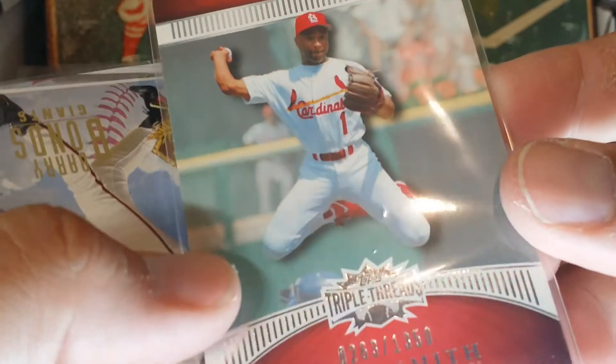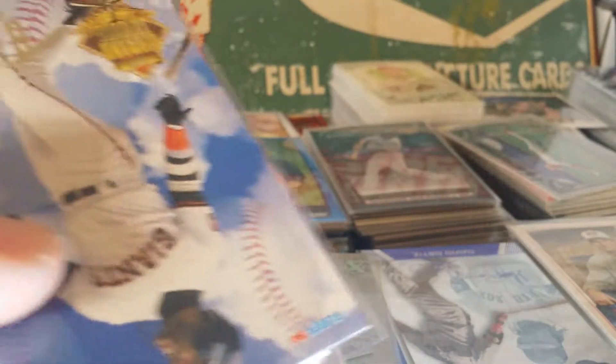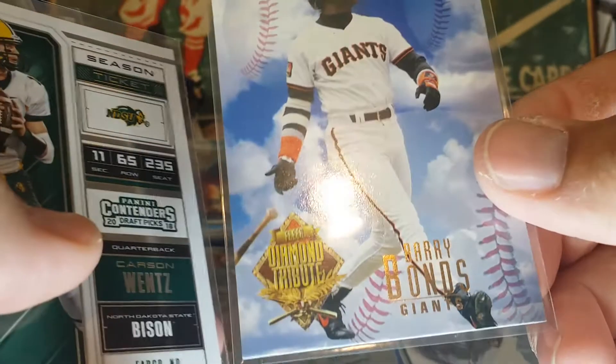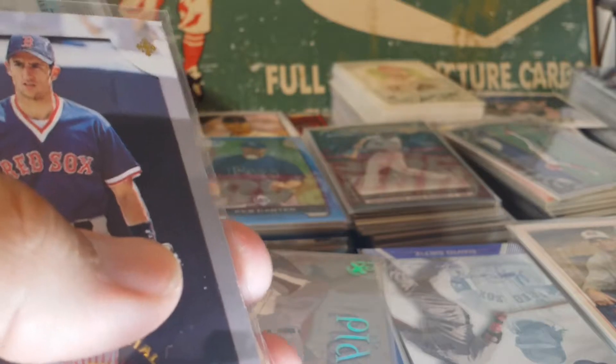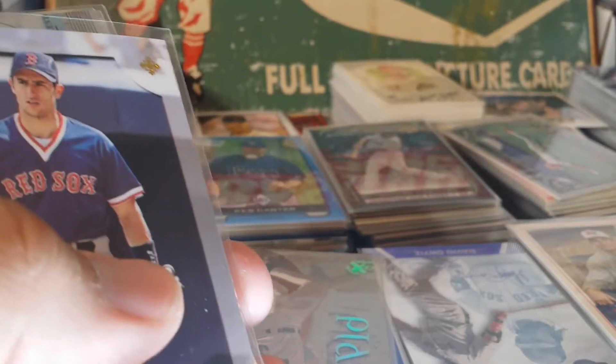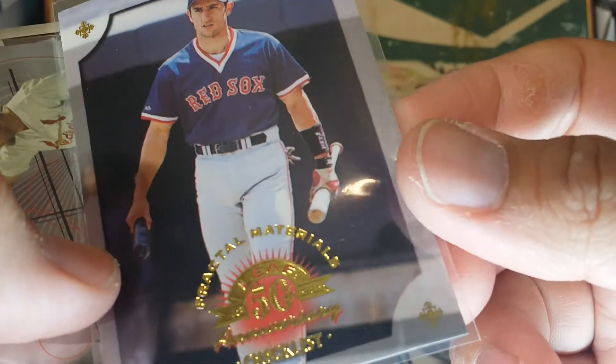Ozzie Smith — this is a numbered card, but I was mostly after it for him doing a leaping play; I'm kind of collecting those. Here's a Barry Bonds Diamond — Fleer '94 Fleer Diamond Tribute. Carson Wentz — I'm collecting him a little bit; I'm gonna make a football pile over here on the side. Shouldn't be too many things other than baseball in here, but here's a Fractal Materials.